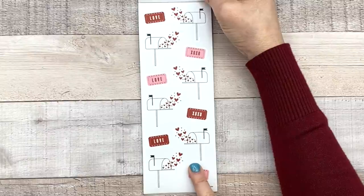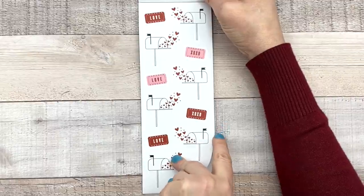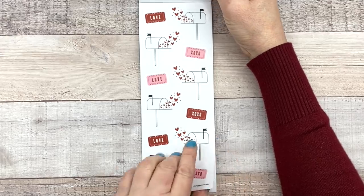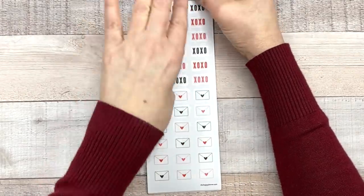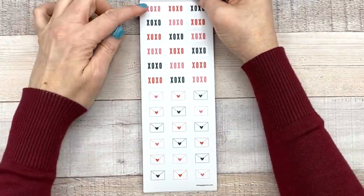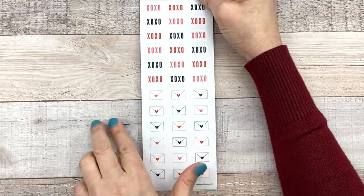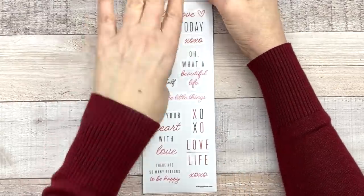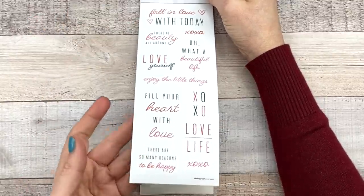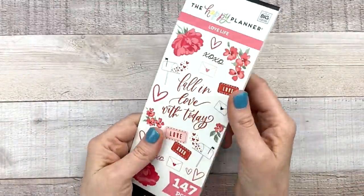Oh my gosh, little mailboxes with hearts coming out with love notes! If you watch my channel regularly, you'll know I told Mike he needs to give me a love note on Valentine's Day — that's my boyfriend, by the way. XOXO and little envelopes with hearts — I draw these all the time, so I love that they're in sticker form. 'Fall in love with today,' 'There's beauty all around,' 'Love yourself,' 'XOXO,' 'Fill your heart with love' — really cute little Valentine's Day sticker pad. I love this.